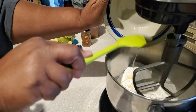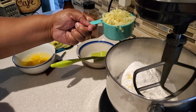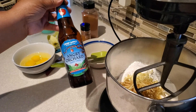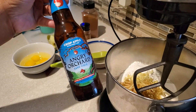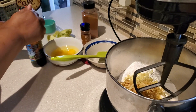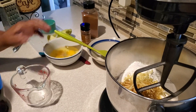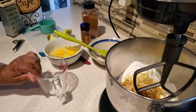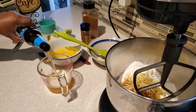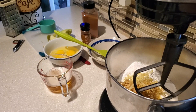I add my melted butter to the mixer with the cake mix, along with my one cup of grated apples. Then I'm going to add my Angry Orchard — this is my little secret ingredient. If you don't want to use the Angry Orchard hard cider, you can use regular apple cider, but the hard apple cider gives this cake incredible apple cider flavor.